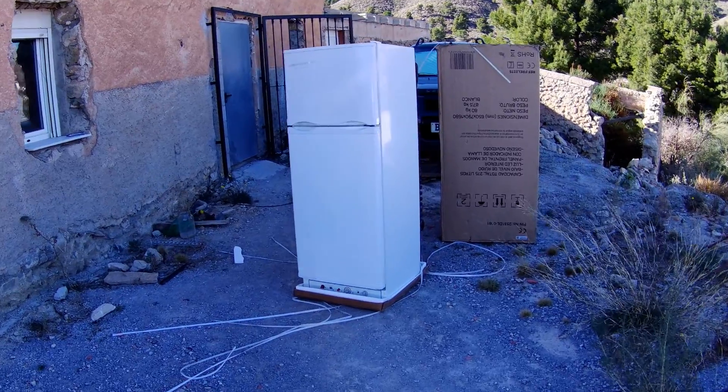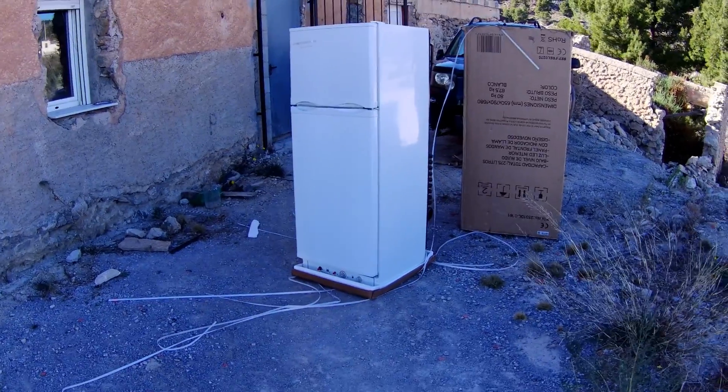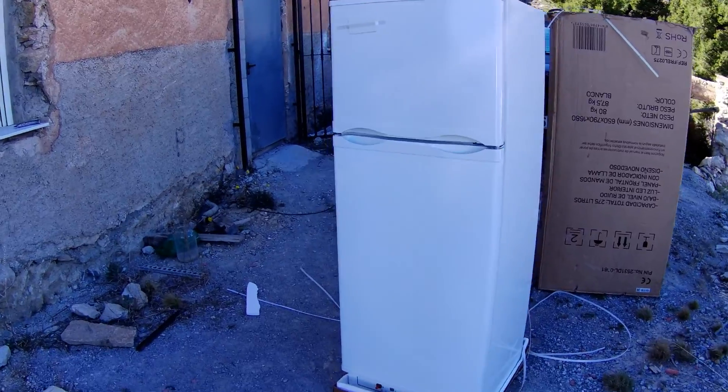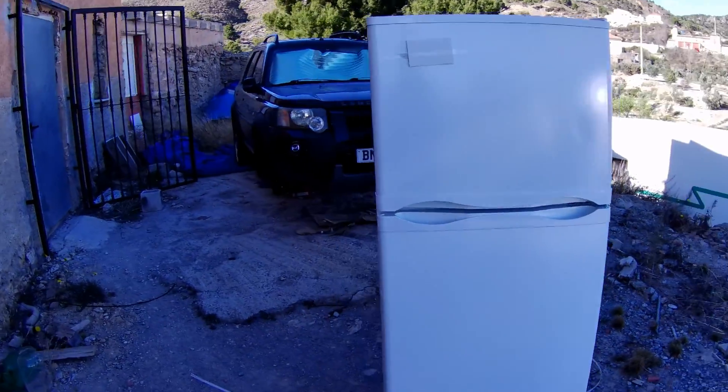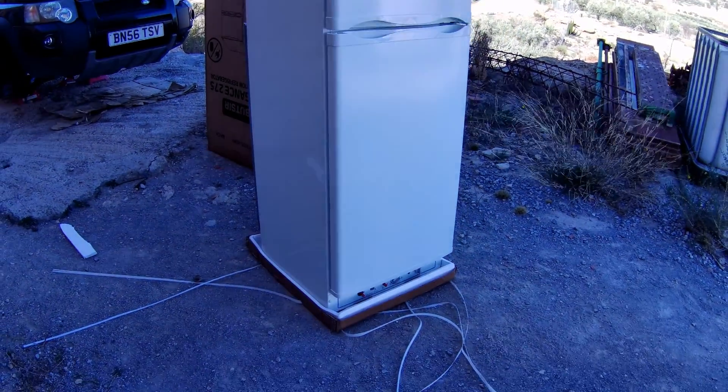As you can probably see in the background, we've finally had a delivery - just turned up today. What's been a few seconds of waiting for you guys has been seven days for us here, but finally it's arrived and it seems to be in one piece. So there it is. I can hear you thinking - okay, what's the big deal? It's a fridge freezer. We've waited all this video to see this. Well, it is a fridge freezer, but this one comes with a bit of a twist. This is actually a two-way fridge - powered by butane or propane gas and electric.